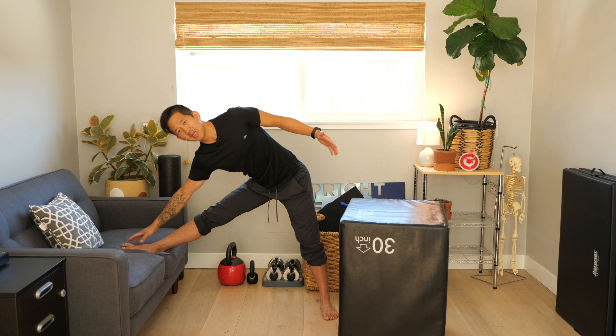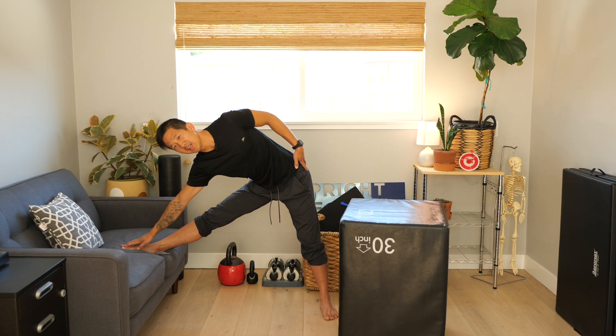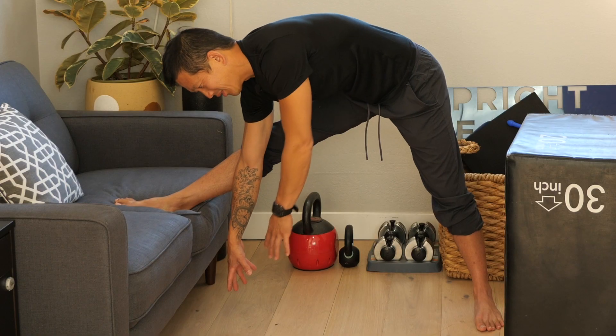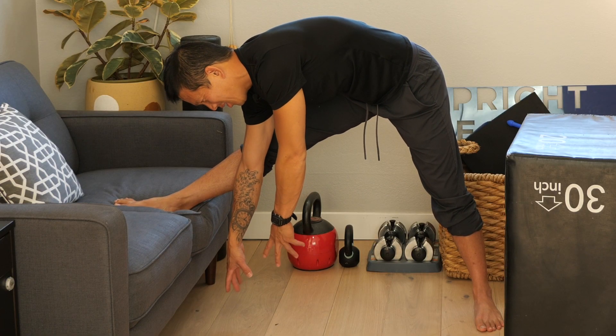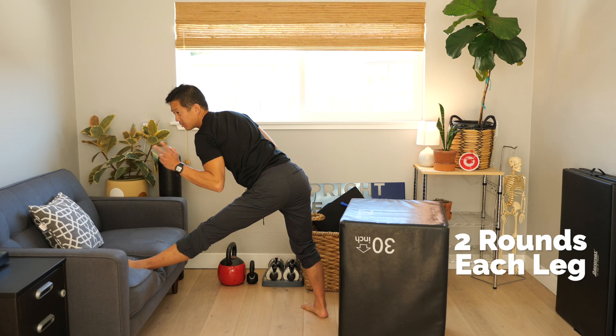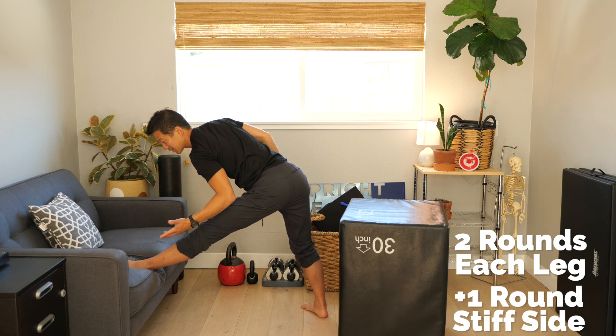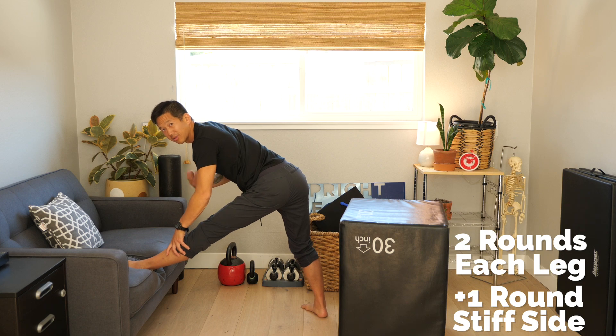Ultimately you want to be able to at least touch your ankle if not your toes — the floor is literally the limit. You're going to do two rounds on each leg, and if you find that one side is much stiffer than the other side, you're going to do a third round for that stiff side.